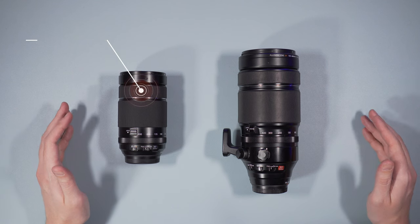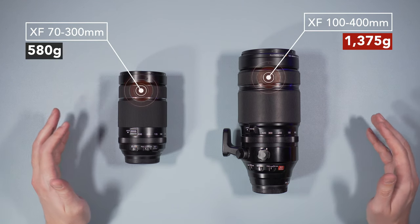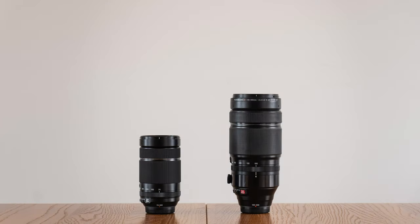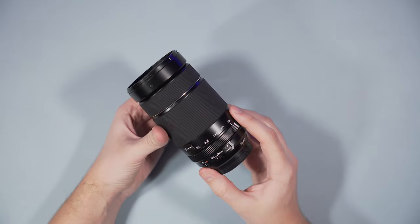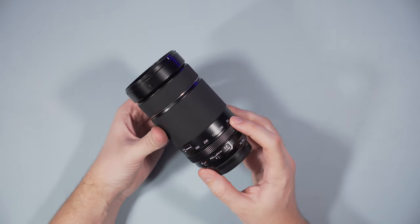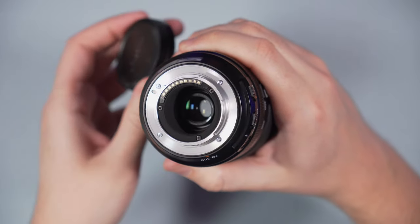As you can see, the 70-300mm is much smaller and its weight is less than half that of the 100-400mm. The zoom mechanism is not internal, so both lenses extend when zooming in. The 70-300mm is weather sealed. The barrel is made of high-grade plastics to keep the weight down, which inevitably gives you the feeling of a less premium product. The mount is metal, however.